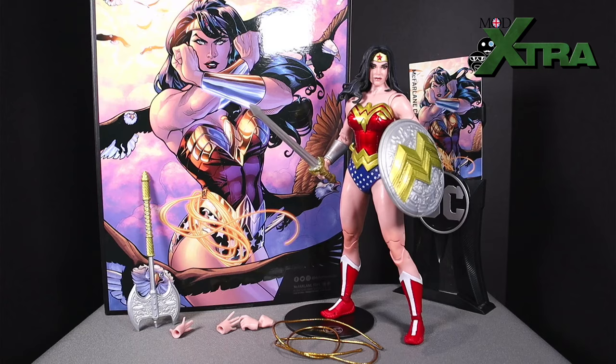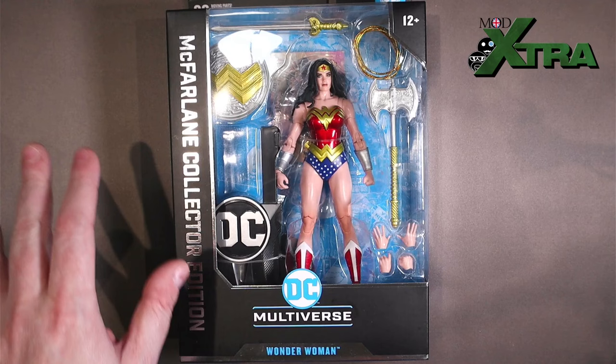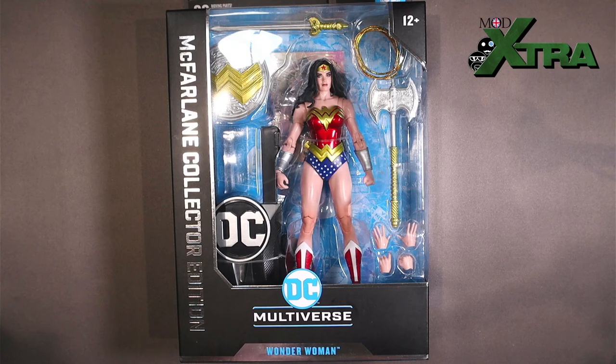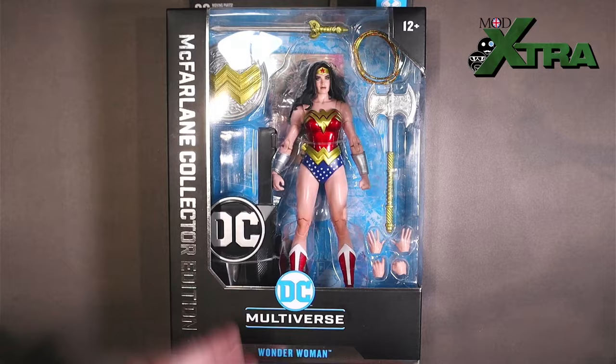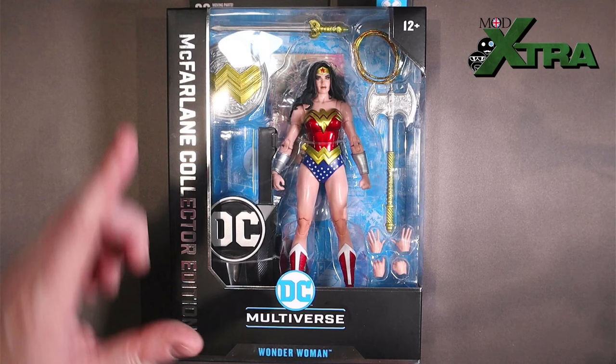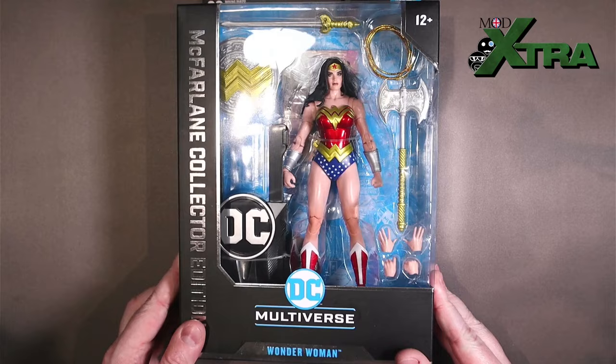Here we go then, here is the McFarlane Toys DC Multiverse Wonder Woman — this is the Collector's Edition of the figure, not the Platinum Edition. You can tell the difference because the Collector's Edition has got the gold trimmings and decorative features, whereas the Platinum Edition has got the yellow, I think. Someone let me know in the comments down below if I've got that wrong. It's a standard Collector's Edition packaging very much in line with the overall DC Multiverse packaging aesthetic. Window box, we've got the Collector's Edition logo down the side, DC Multiverse, Wonder Woman. It's a bit shinier — not the blue and white motif, it's this kind of black, sexy look with a bit more shelf presence for the Collector's Edition version of it.